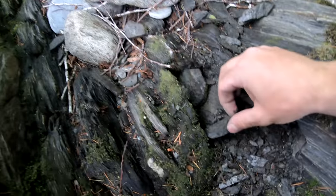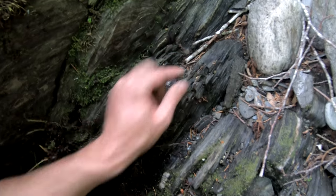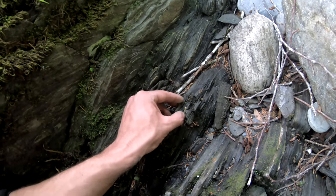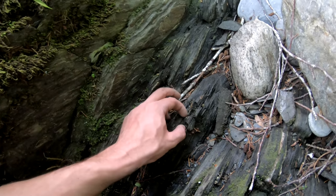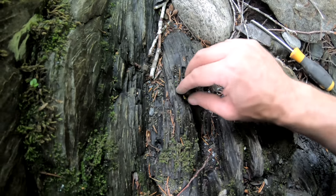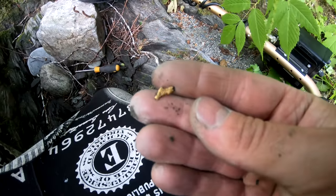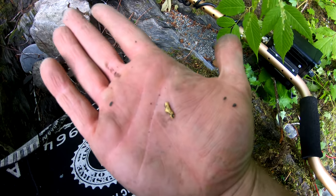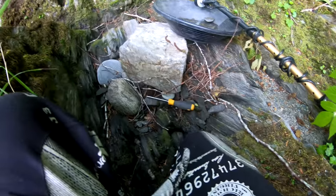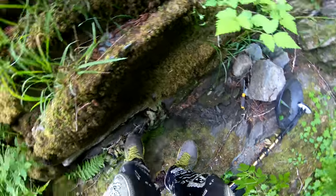Either I lost the target or I found a new target. Clearly gold — but it's stuck in the rock. Oh there it is, what a weird looking shape. I wish I had my close-up camera. Looks like a boomerang. Let's carry on before our battery dies.